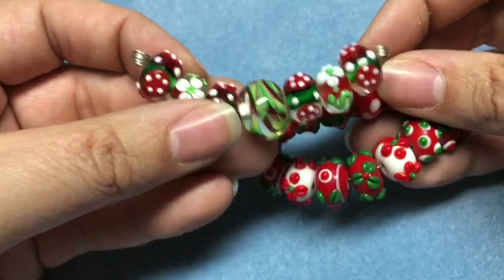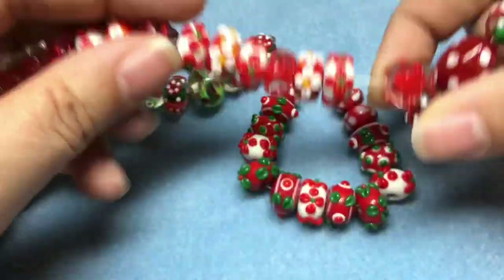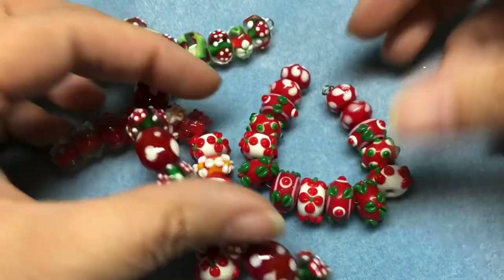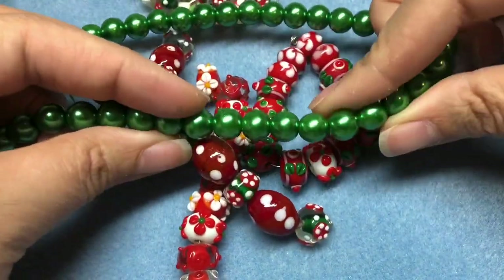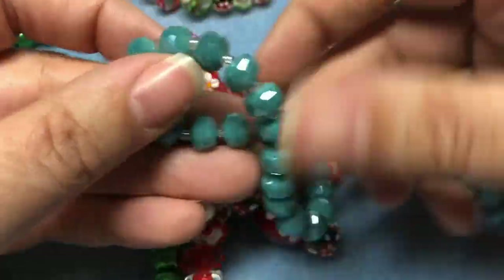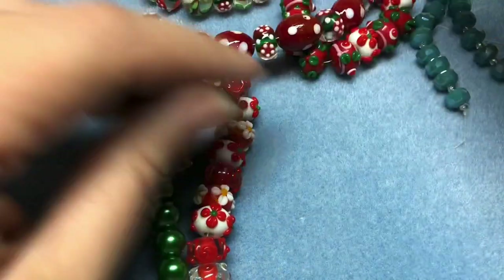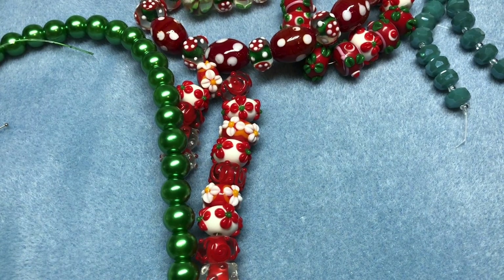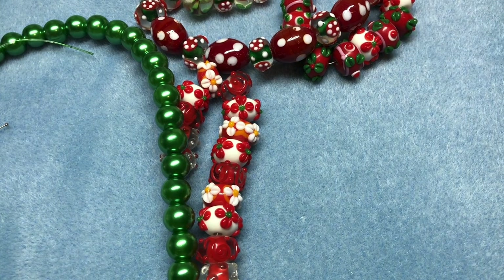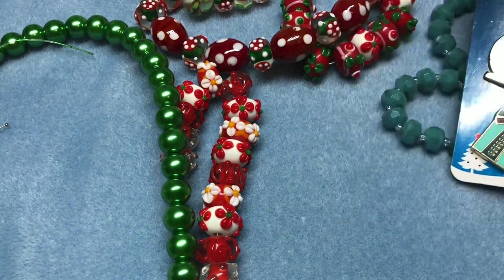I wanted to use some lampwork beads that I got last year off eBay. I have a bunch of Christmas beads. I wanted to use 12 millimeter pearls but couldn't find any in the right green, so I have 10 millimeter. I also got out some turquoise — I don't know if I'll incorporate that. I think I want to make like three bracelets. I want to put on some charms, I don't have those picked out yet.